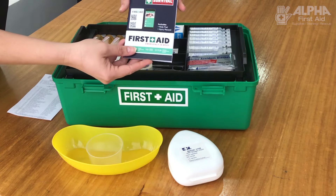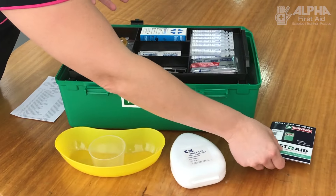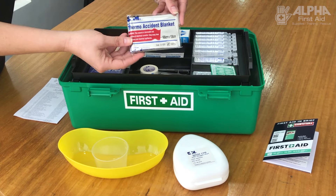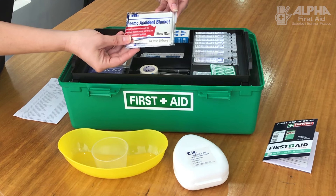Always look for your first aid booklet — it gives you advice on CPR as well. There's also an emergency blanket; we won't open that one up, but it ends up as a great big silver blanket. If people are in shock, that's what you need to use.